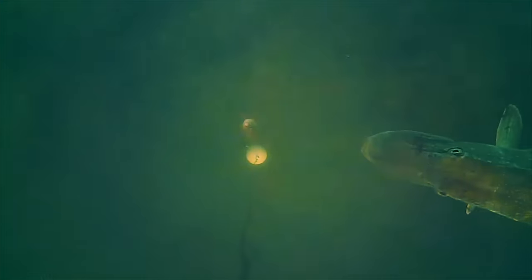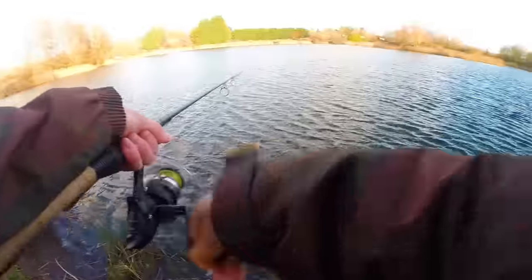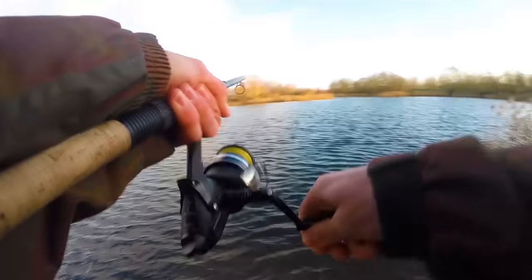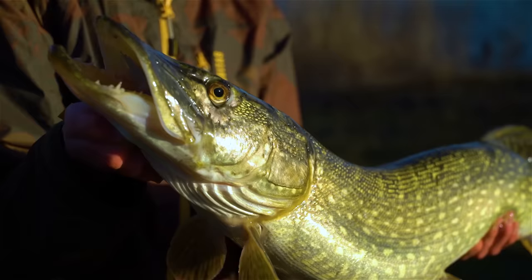We tend to fish with lures when it's a little warmer, but when pike fishing in winter with dead baits or live baits, once the float starts moving we'll wait just a couple of seconds, quickly check the drag, and set the hook — just to ensure the pike doesn't have enough time to swallow the bait down too deeply.